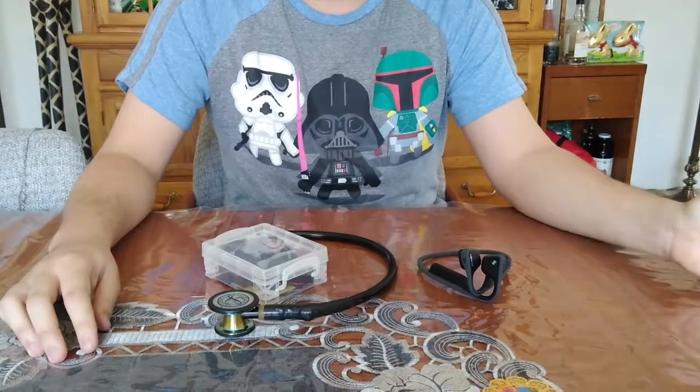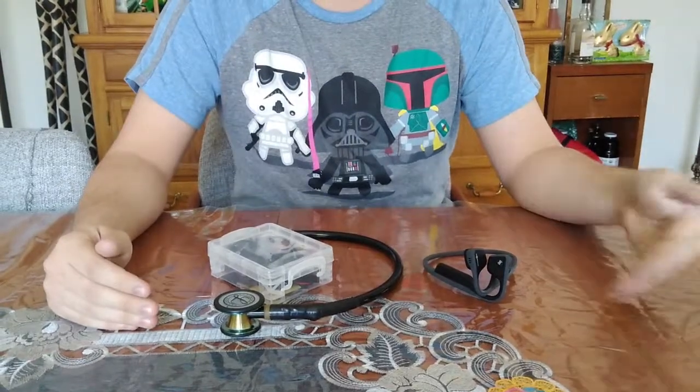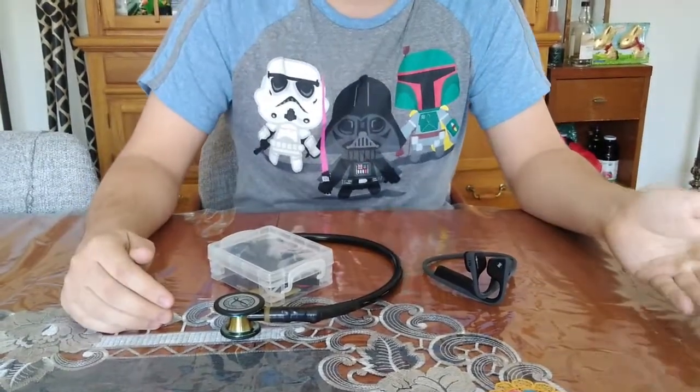You can hear heart sounds, lung sounds, stomach sounds. It has many uses, and it is a very well-known and well-used tool.